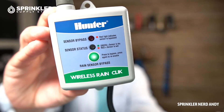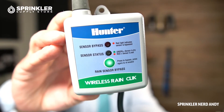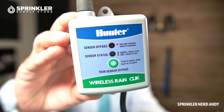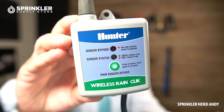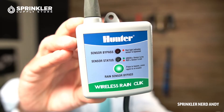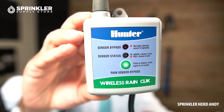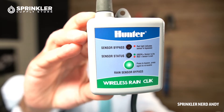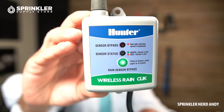You'll see a couple of indicator lights. The first one is sensor bypass, and the other one is sensor status. The bypass is important because oftentimes the sensor could be tripped, meaning the irrigation controller is suspended and will not water. However, you may want to turn your sprinklers on, so you simply press the rain bypass button and that will allow you to bypass the sensor and continue watering. The sensor status light below it is either green or red. Green means the sensor is dry and your sprinkler system is allowed to water. If it's red, the sensor is wet and it is currently being suspended.